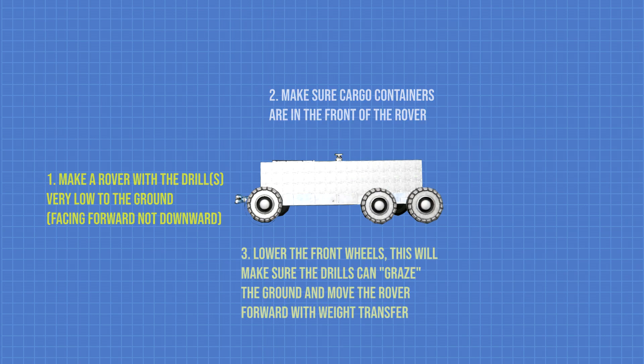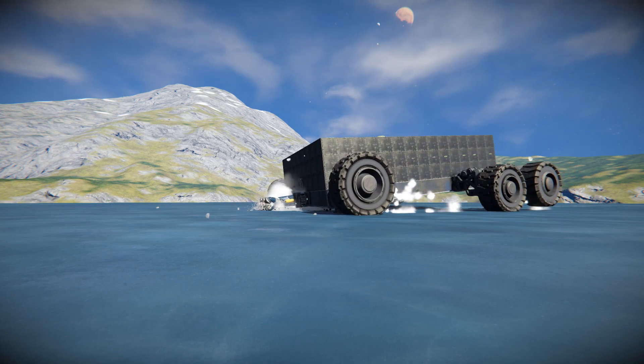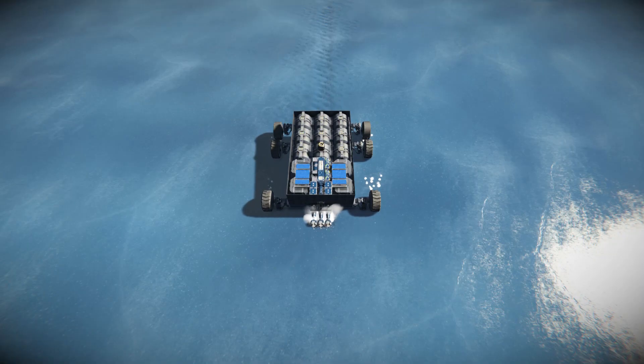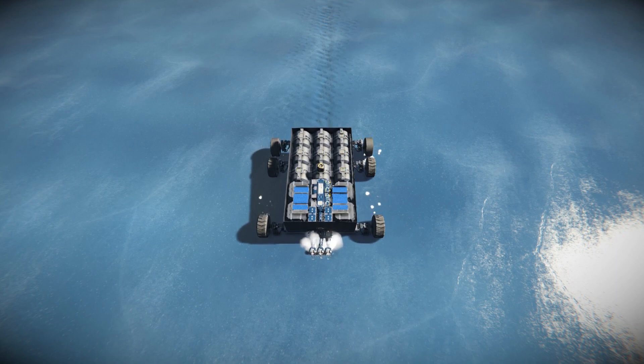Then lower the front wheels. This will make the rover move forward when you start drilling. And with the drills not touching the ground, it will make sure there's no friction with the ground, and it will still drill the materials.